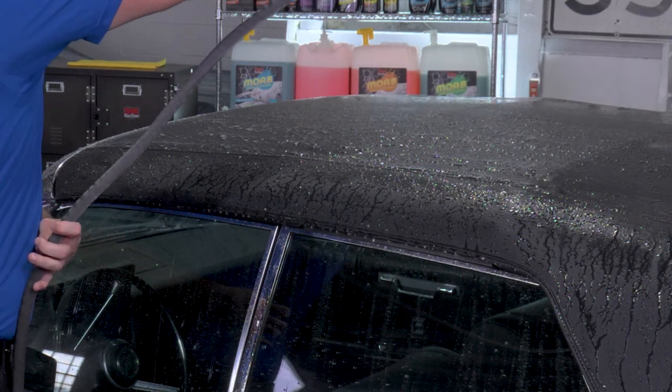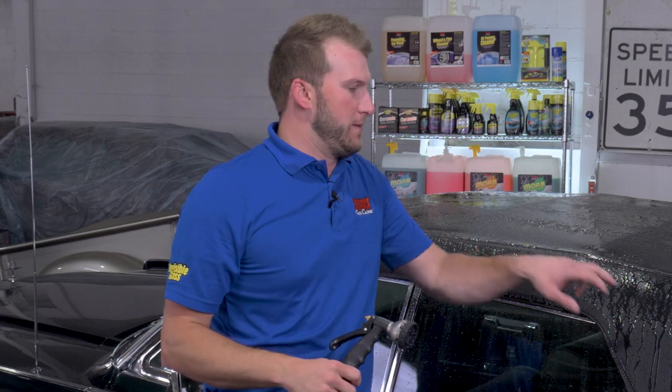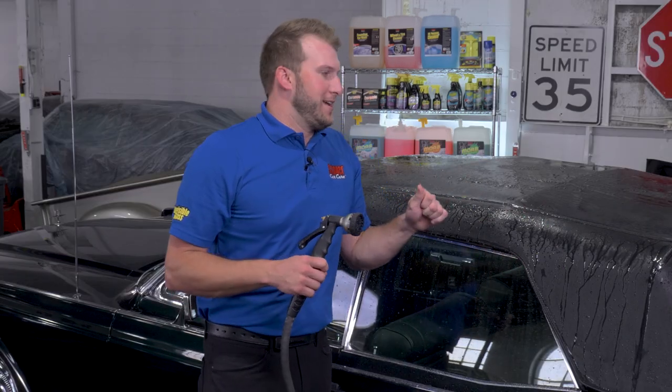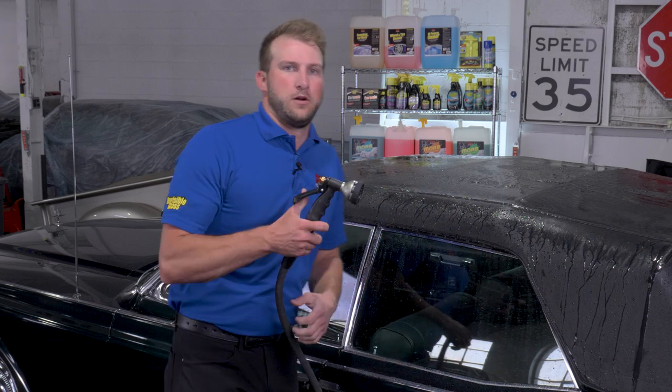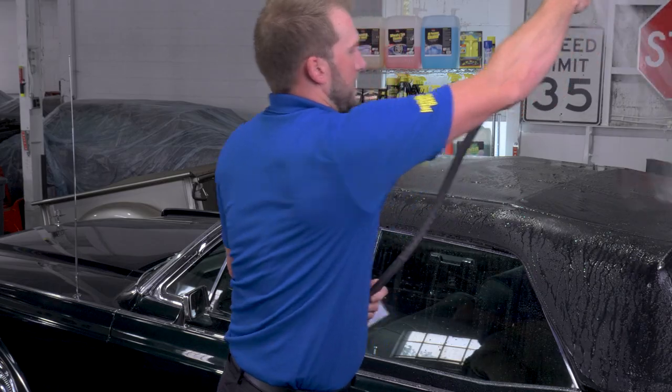You can use a pressure washer for this step, but if you're going to do it, make sure you keep the pressure washer a safe distance away from the material. We're pretty safe on a vinyl one like this, but if you have a fabric one, it can really create some lines with a pressure washer. So whatever you're doing to get the water on there, make sure it's low pressure and just get it nice and saturated.